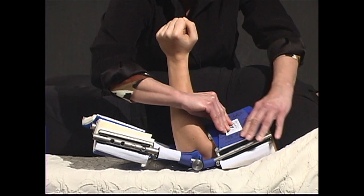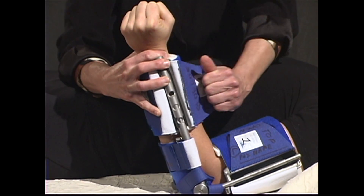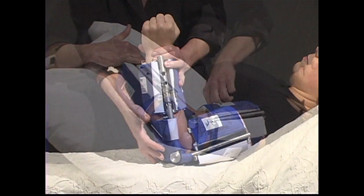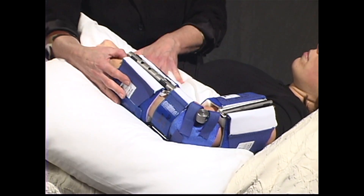Close the upper cuff. Bring the bottom of the splint up to meet the forearm and close the forearm strap. The strap should be drawn to the line marked by the sales consultant. Use a pillow to position the patient's arm in a gravity-eliminated position, slightly away from the body.